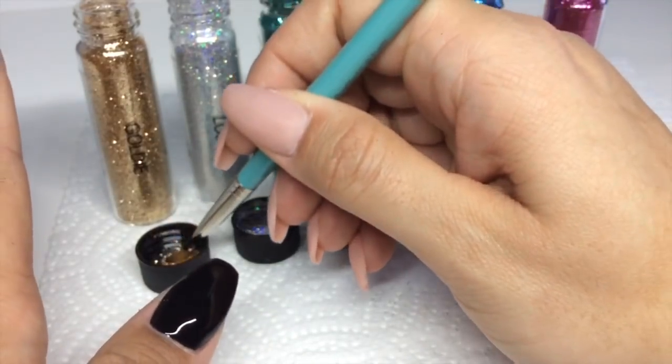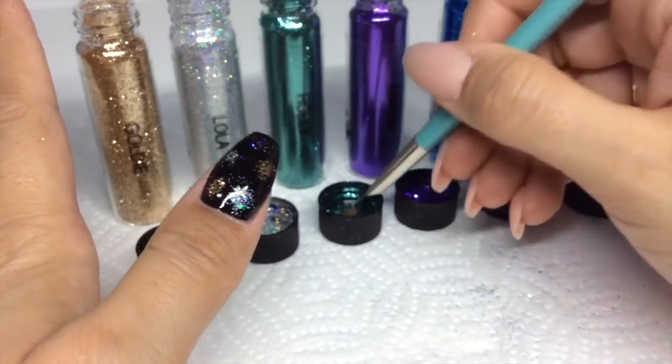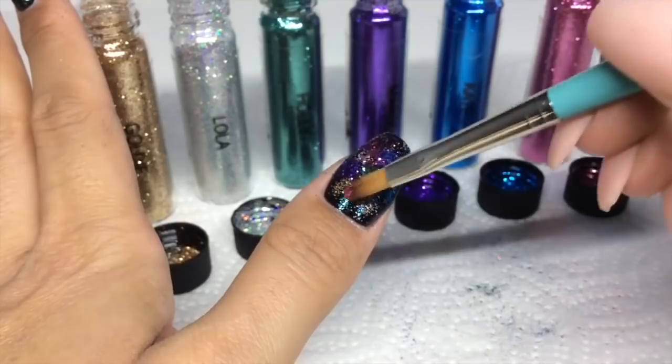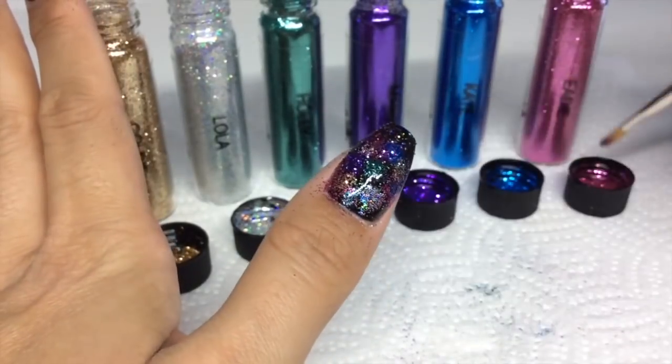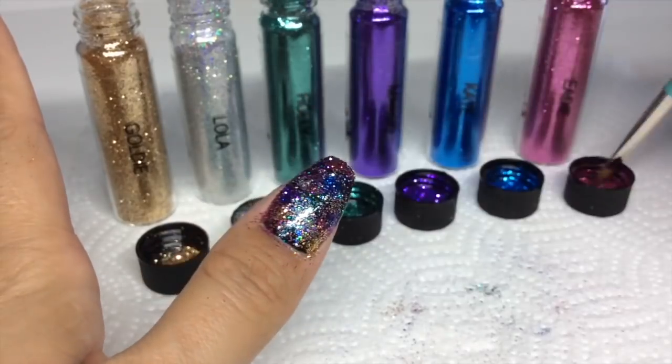As you can see I had a little accident with the glitter as I was opening the vials. All you need to do is randomly press the glitter in, in any order that you want. As I go along the nails I'm going to do them in different orders so you get a different sort of lead colour on each nail.